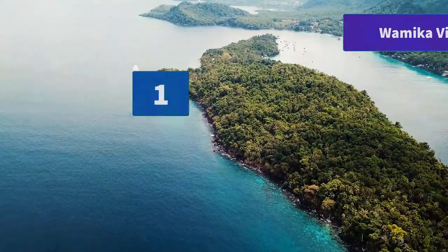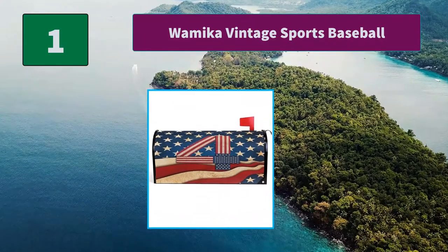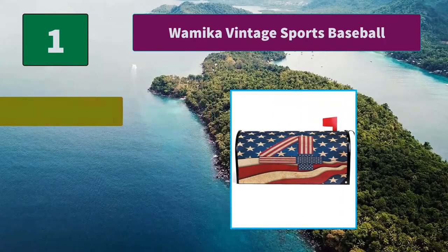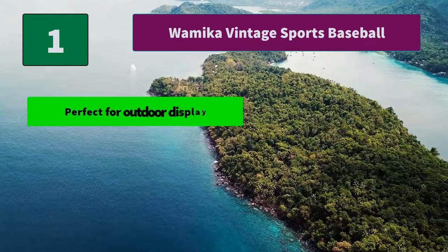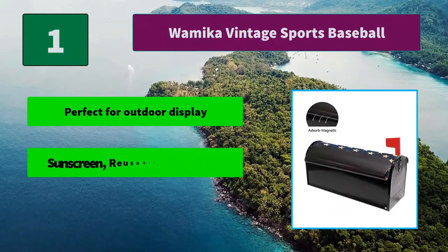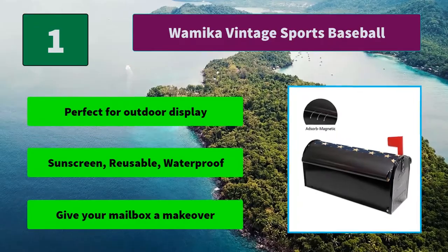Number 1: Waymica Vintage Sports Baseball Mailbox Cover — Retro American USA Flag Mailbox Covers Magnetic Mailbox Wraps Post Letterbox Cover Standard Size. Main Features: Perfect for outdoor display. Sunscreen, reusable, waterproof. Give your mailbox a makeover.